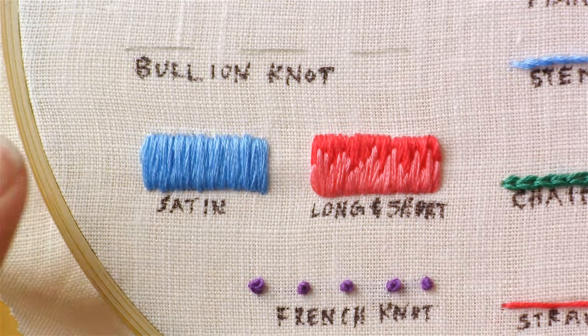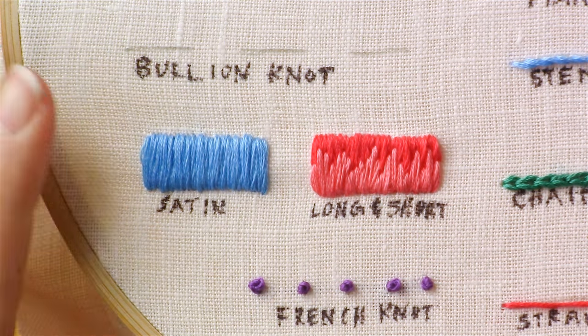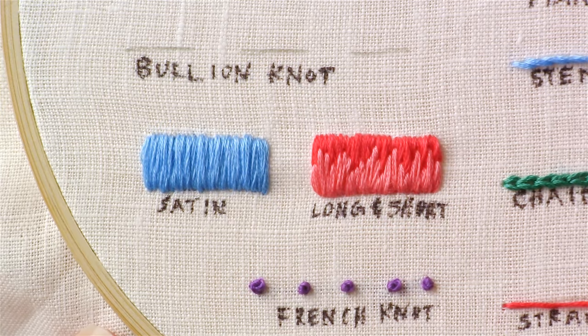So that's the basics of it. I feel like I could probably spend a couple of videos talking about long and short stitch, but that'll give you the basics of it.